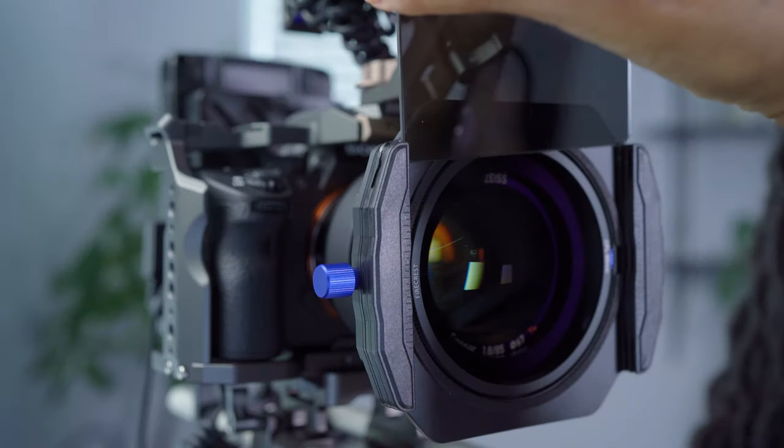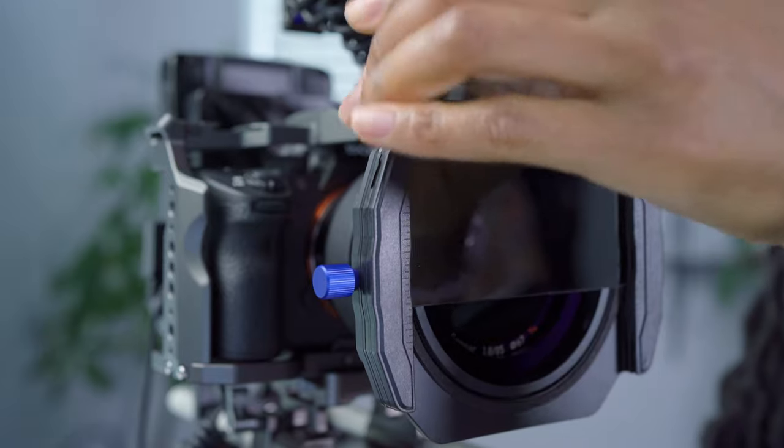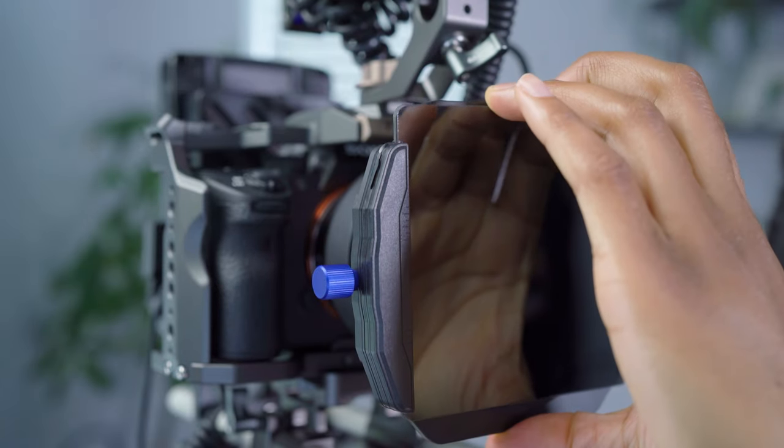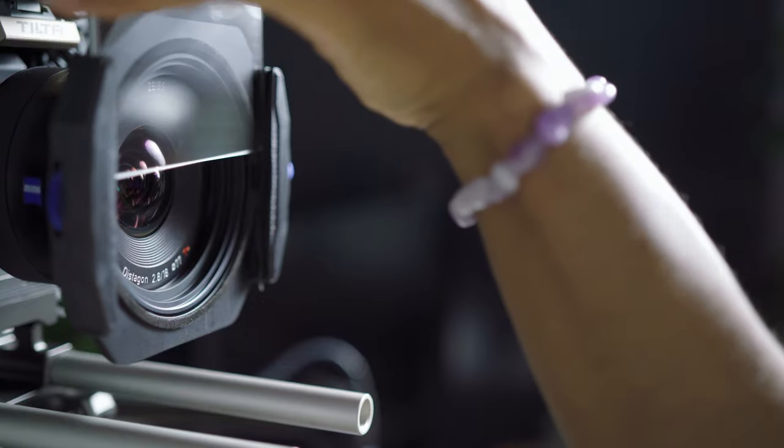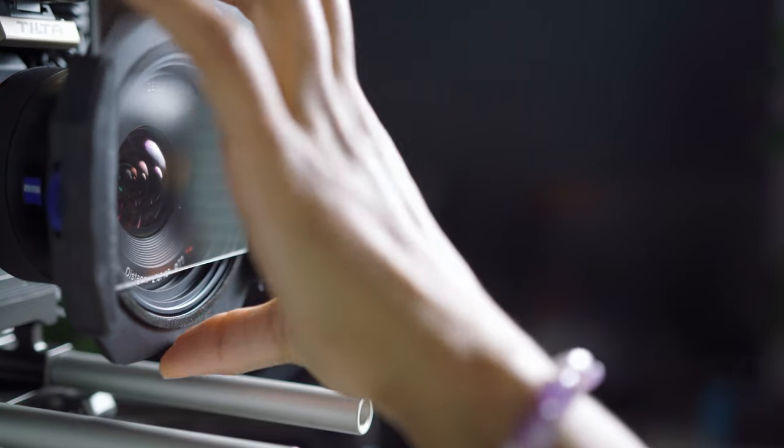Hey guys, so I thought I'd put together a couple of videos about these Firecrest Ultra filters that Format Hitek sent out to me recently. I've got a few different filters to try out, so I'll drop a link in the description to the next video which shows you how the footage looks from the other filters. I'm mainly going to be focusing on using the filters for shooting video, but you can also use these filters for photography as well.